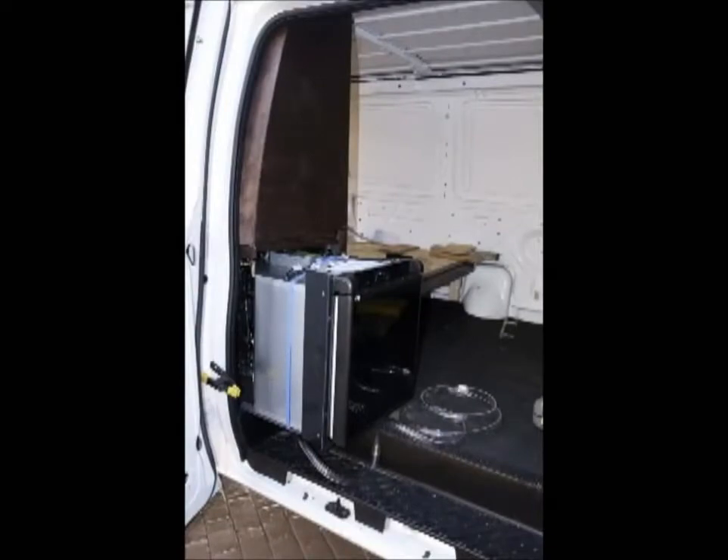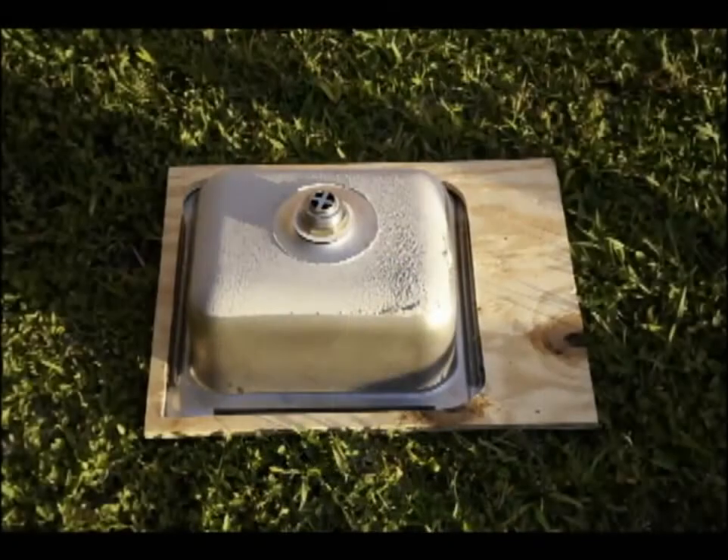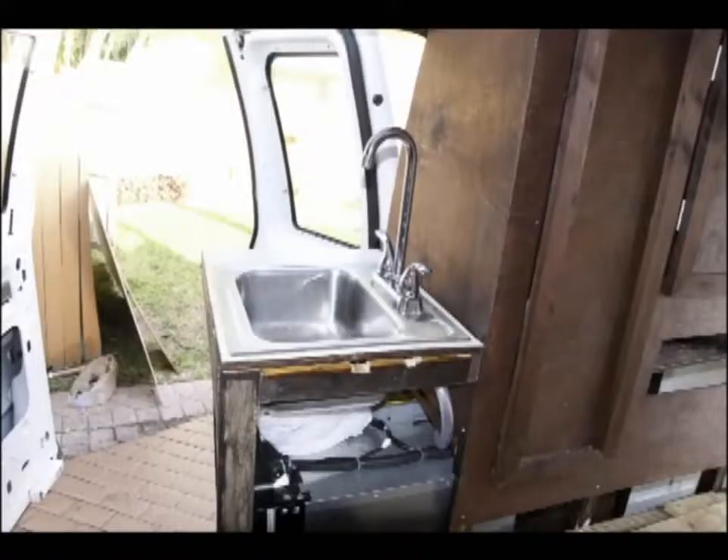Here I'm fitting in the Norcold AC/DC fridge, and it's about time to install the sink. Picked up at Home Depot — an all-in-one faucet and sink.